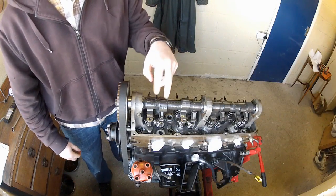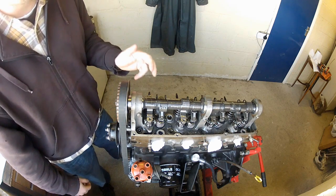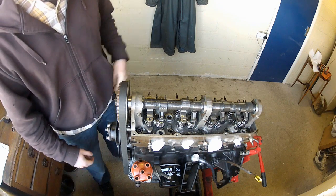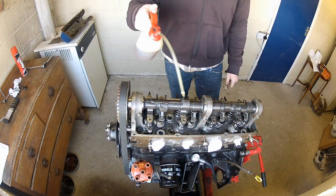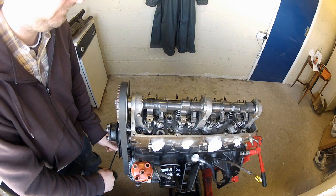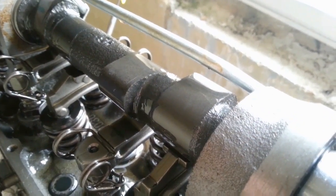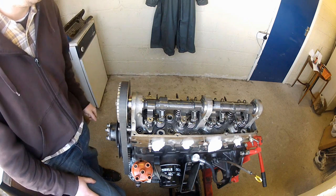Number one cylinder is a sensible place to start. To set these clearances correctly, number one cylinder needs to be at the top of its compression stroke, where both valves are closed. The easiest way to achieve this is to simply rotate the engine by hand until the cam lobes for cylinder number one are both pointing up. Use a 19mm spanner on the crank pulley to turn the engine over. Now the valves on number one cylinder are off cam, and the clearances can be set.